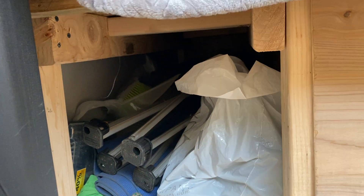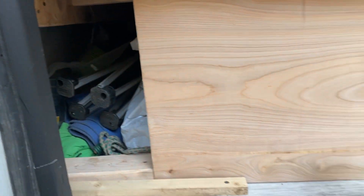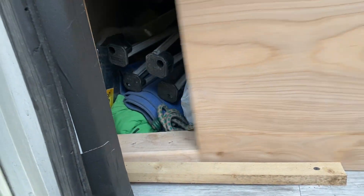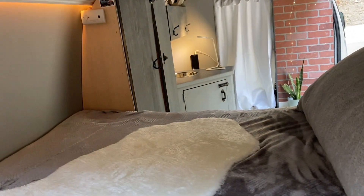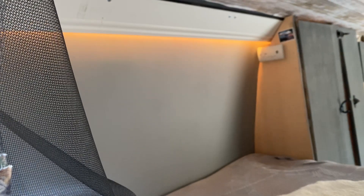I've got one more storage area here for folding chairs, cleaning supplies, charcoals, barbecue, and grills. The door system is really simple — it's just a piece of quarter-inch plywood cut to size. I put another piece of wood here so it just slides open and closed. It's a nice cheap way of making doors. Here's the look from the back of the van.